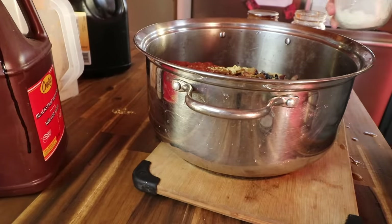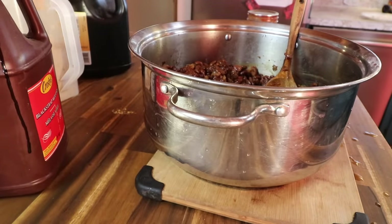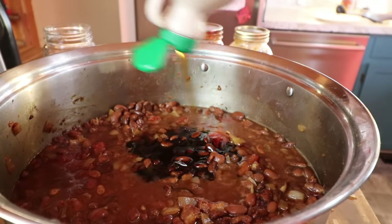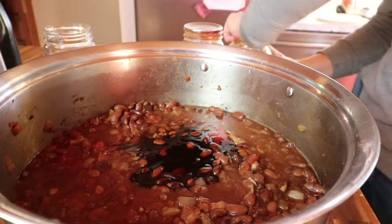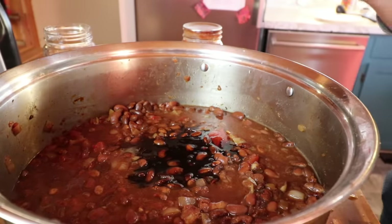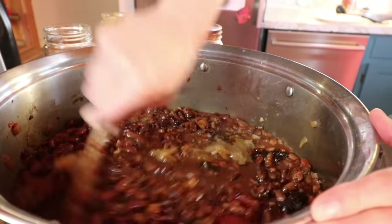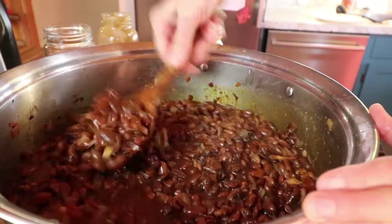A pinch of salt, and then I'm going to add a quart of water. I added a little bit more molasses and some maple syrup. One of the secret ingredients to this recipe is apple juice, which I don't have, so I'm going to add a little bit of applesauce, which I've done before and is actually really good. Then mix it all together and bake in the oven at 350 for two hours or until the beans are nice and soft.